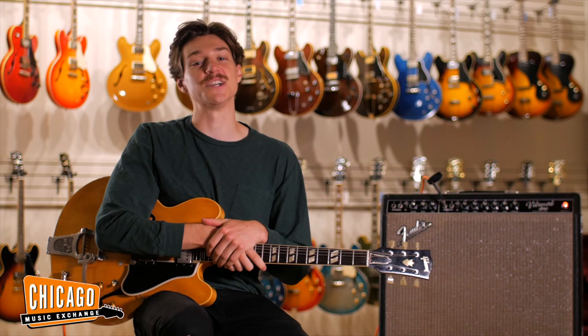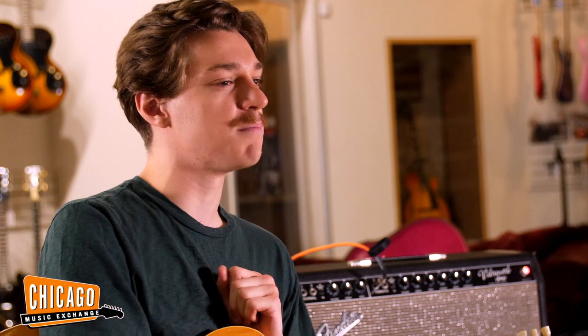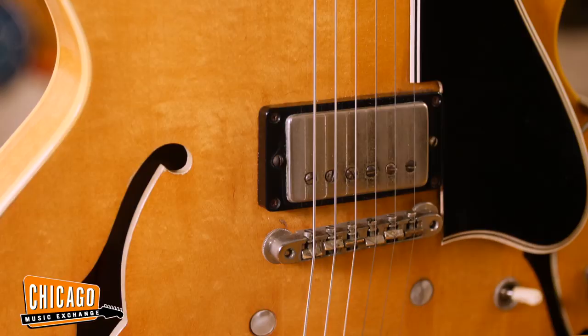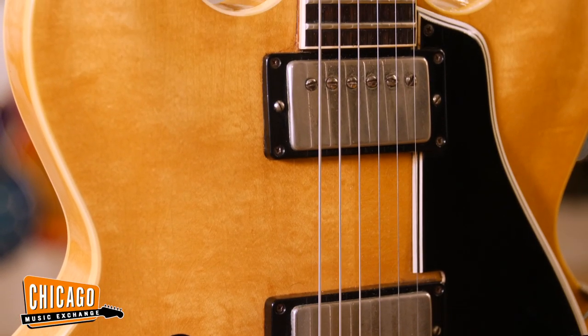Hi, everyone. My name is Evan, formerly known as the intern here at Chicago Music Exchange. Today, I have the distinct privilege of sitting down with the most viewed listing and most viewed page on our website, the gorgeous 1960 Gibson ES-335, an extremely rare natural finish.